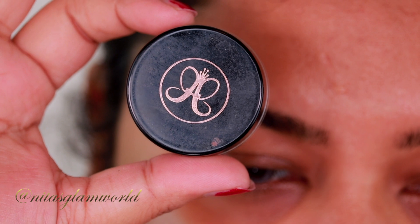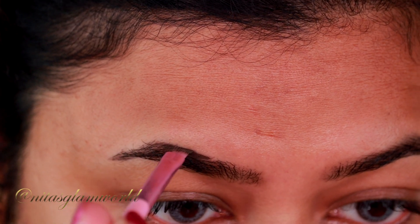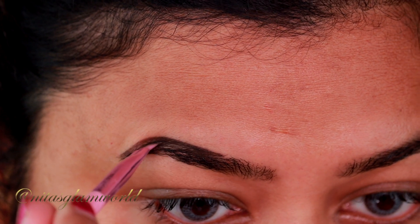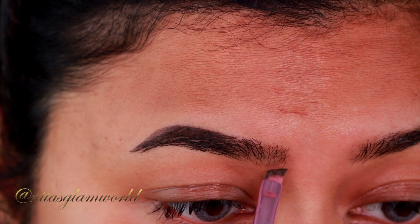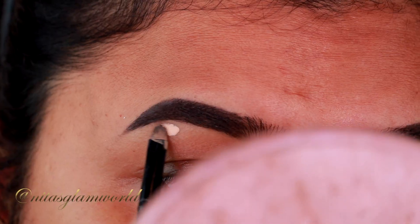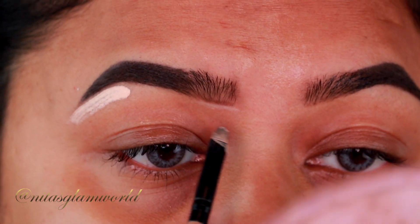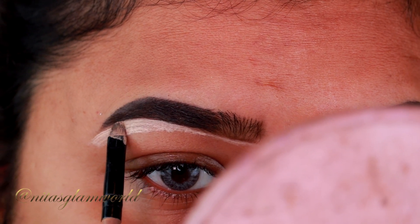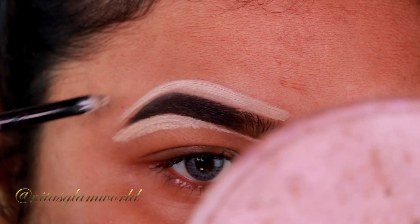First I'm using my Anastasia Deep Brow Pomade in the shade Ebony. I'm drawing the borders on my brows first, then filling them up using small hair-like strokes. I already shared my eyebrow routine — I'll mention the video in the description box below. Now I'm cleaning up the borders using my Milani concealer. I always love that sharp brow look, but you can totally skip it if you want to.